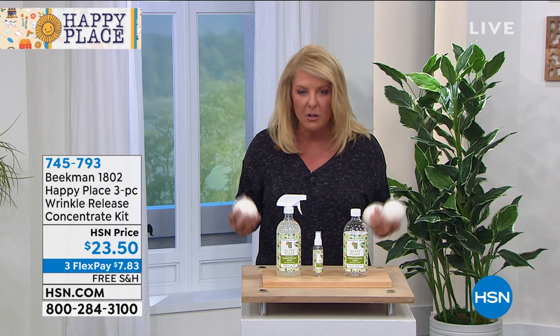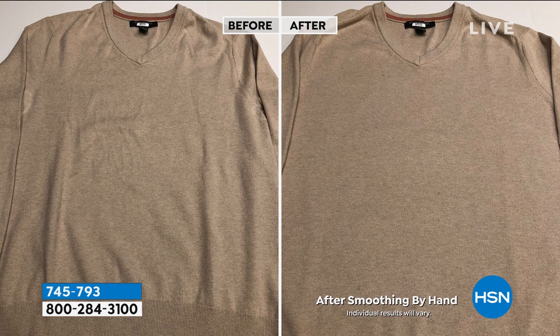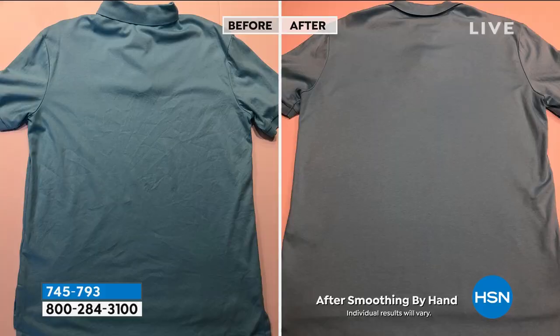I gotta talk about this wrinkle release first, because I was so excited that it's finally back in stock. And this is actually a brand new configuration of their famous wrinkle release. So look at the before and after. This has not been thrown in the washer and dryer. No one's taken an iron to it. Literally they've just used wrinkle release — so if you're on the run or hate to iron or steam, you want wrinkle release.